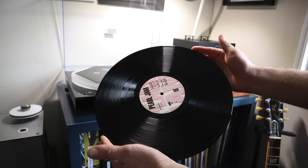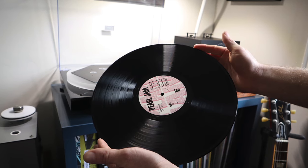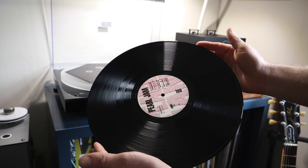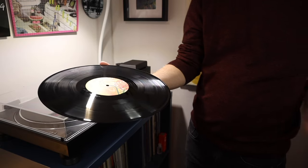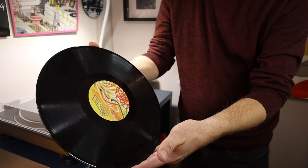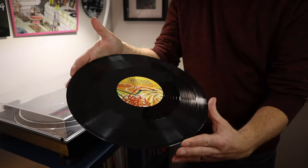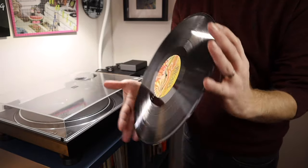Above all else, there is one rule you must follow when handling vinyl records: always avoid touching the record's playing surface. Instead, handle your records by the edges and the label. This way we will prevent dirt and oils from transferring to the record surface and tainting those record grooves. So as clean as you may think your hands are, do avoid touching the surface to prevent those pops and clicks over time.